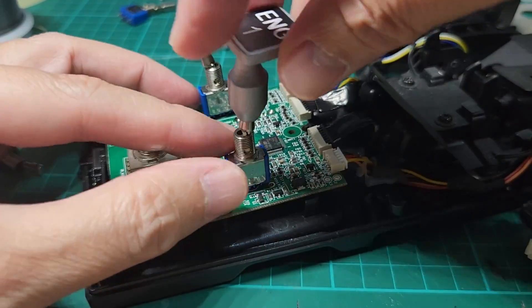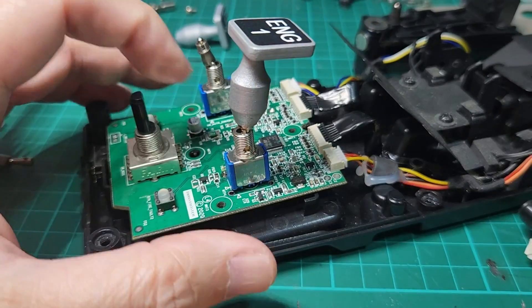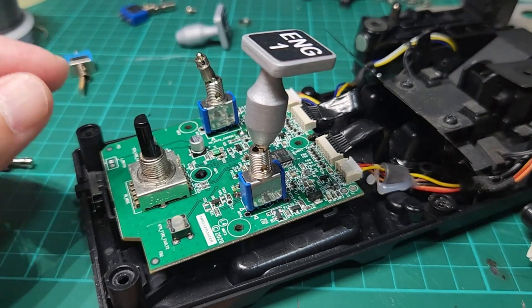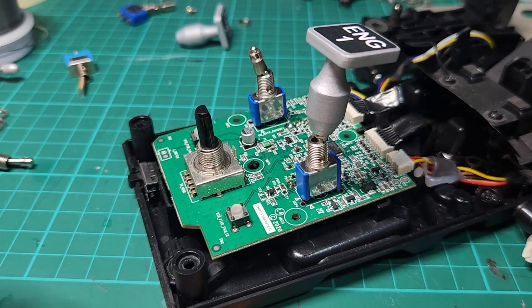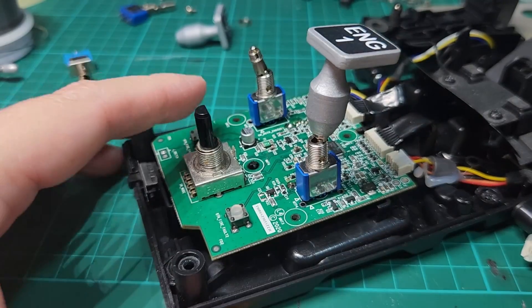After replacing the cover, just screw it in like so. By the way, before you put this in place, make sure that the cap is in the most tightened position so that when you screw it in it ends up in a straight orientation.